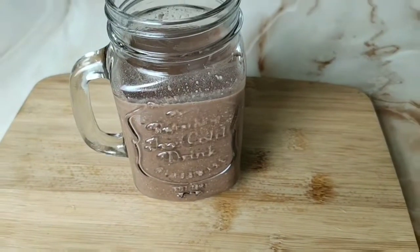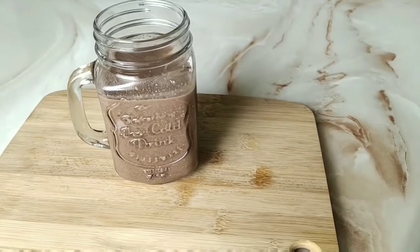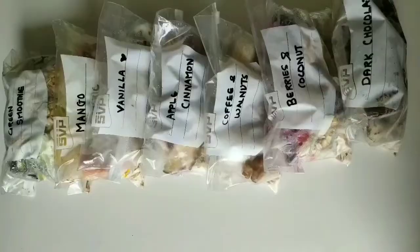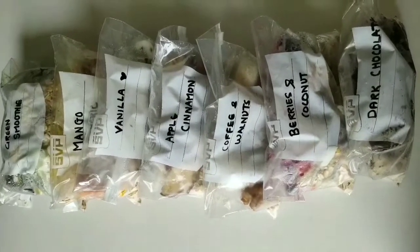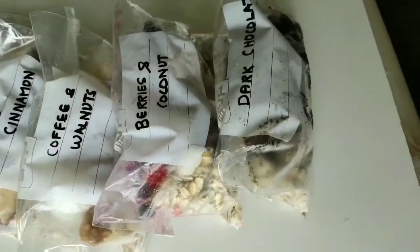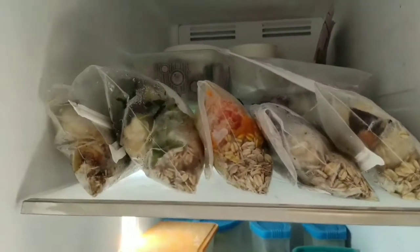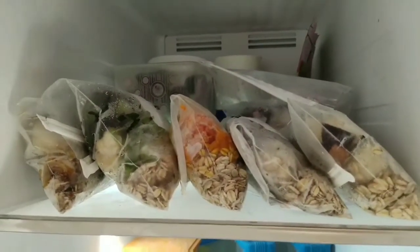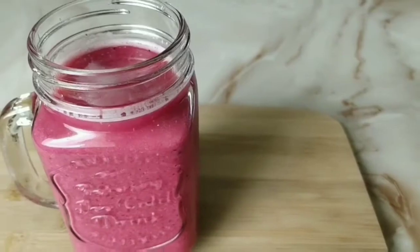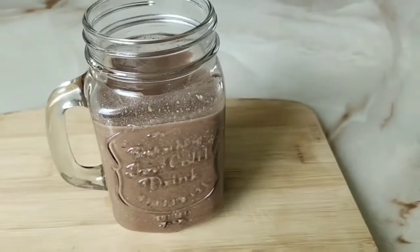And with that, my seven smoothie recipes are done! These are so simple and easy to make, and the premix packages make it even easier. One thing to note: if you're using instant oats you won't need to blend as long, but rolled oats take extra time to break down so churn them really well. Just pop them in the fridge and remove them 10 minutes before you make your smoothie. I hope you like these recipes — please do like, share, and subscribe to my channel. See you next time, bye!